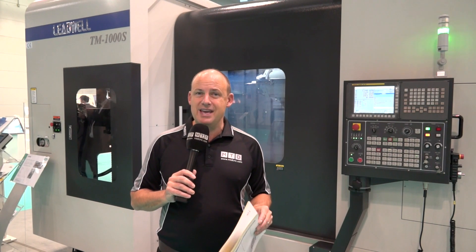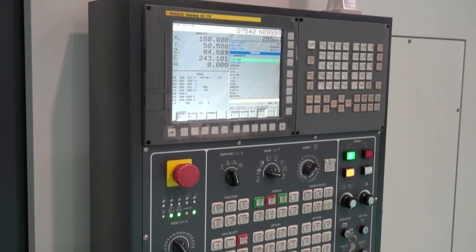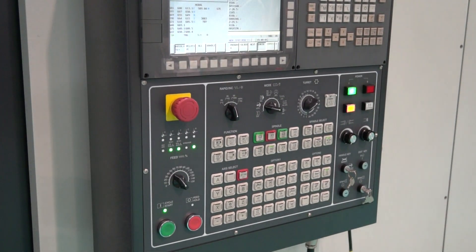These models come either as the standard TM or as the TM-S, like we have here, where the S denotes that it's got a sub spindle. There are two options on the control: you can go for either the FANUC, which we have here, or the Siemens 840D.